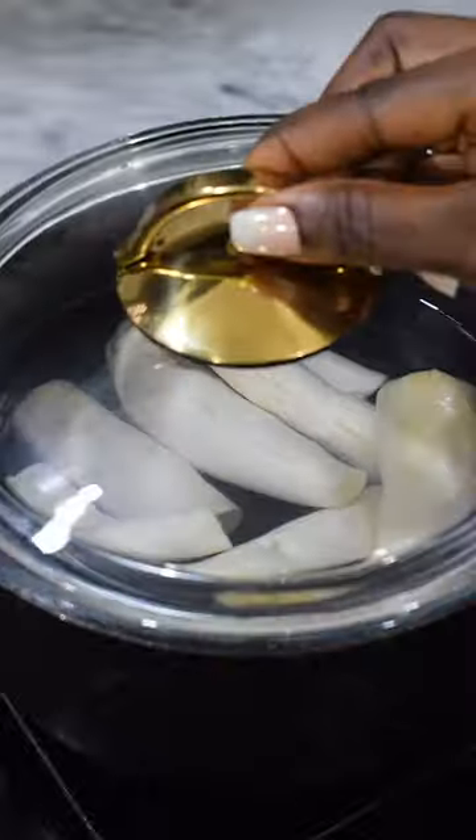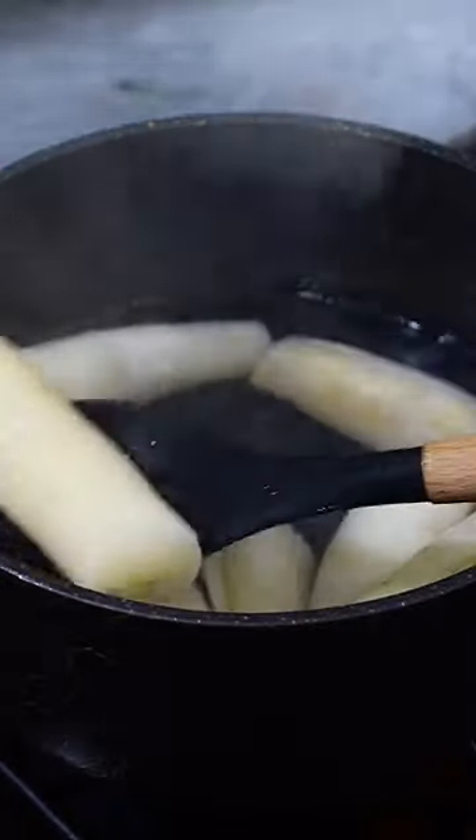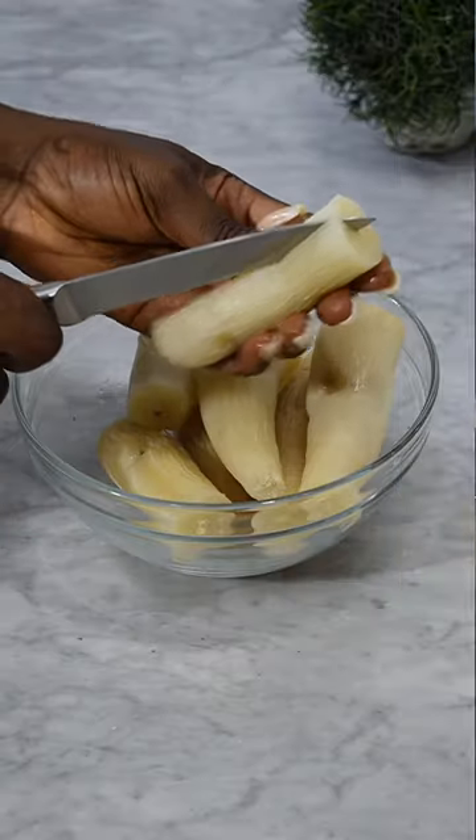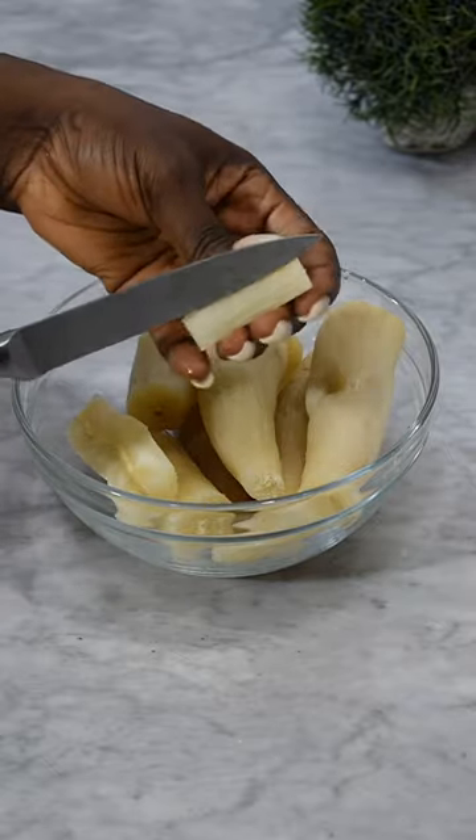I thought of having it recently, so I decided to share this recipe with you. I started by peeling my cassava and then boiling it. I allowed it to boil until the cassava was soft. Once it's soft, take it out and allow it to cool before you start to slice.